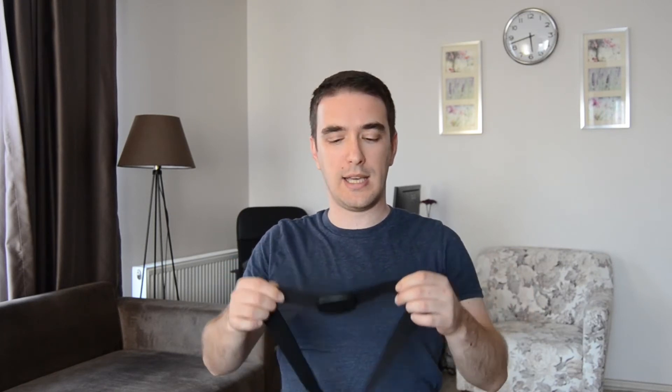To connect this device you need to download an application from the Apple Store or Google Play Store, and you can easily connect this device through Bluetooth. To connect this device you need to wear it on your chest like that, so it starts immediately and is recognized by your smartphone.